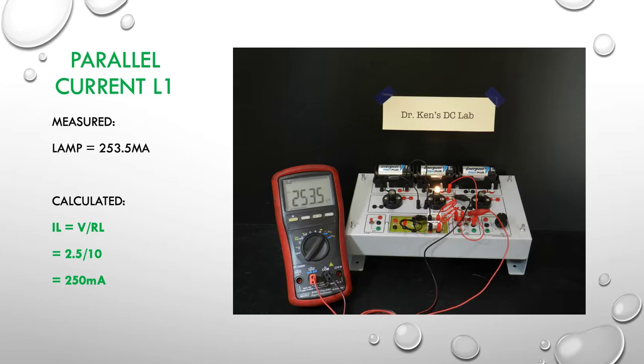So we now move on to doing the current — the parallel current. We're measuring the currents one at a time. Here we're measuring the current in the lamp L1: the lamp is pulling 253 milliamps. You can see that on the screen — our measured value is 253 milliamps. I've calculated it with the internal resistance of the lamp hot at about 10 ohms, giving us 250 milliamps. So the calculation and the reality are very, very close together.